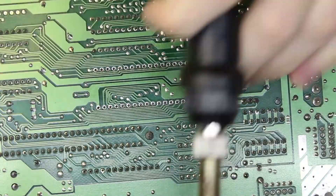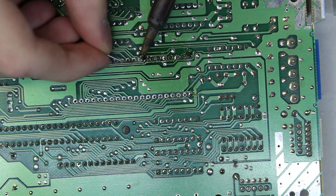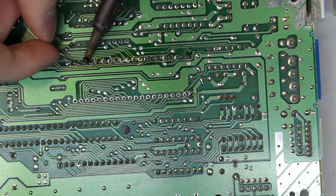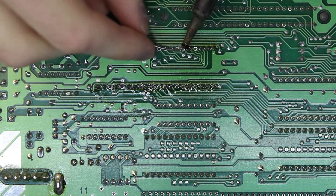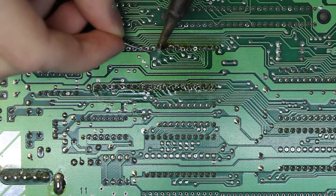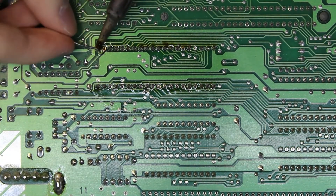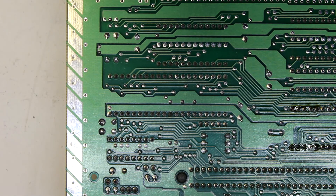There might be a better technique — if you have one, share it in the comments. You could also hold it up against a block of wood or something level while soldering. The process is essentially the same for the CPU, so I'm going to fast-forward through that here.